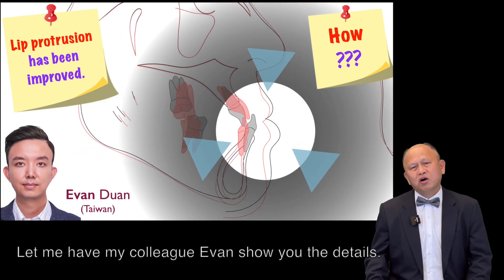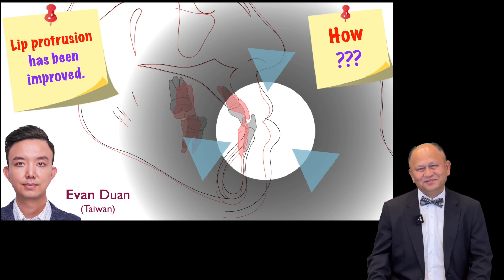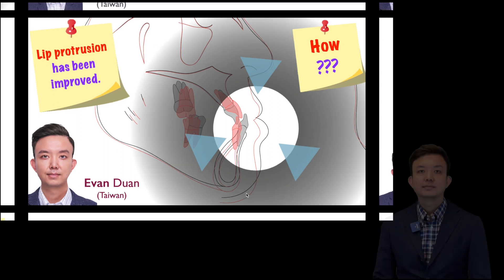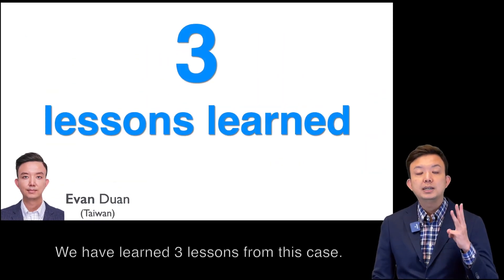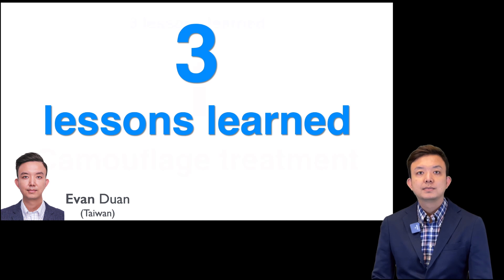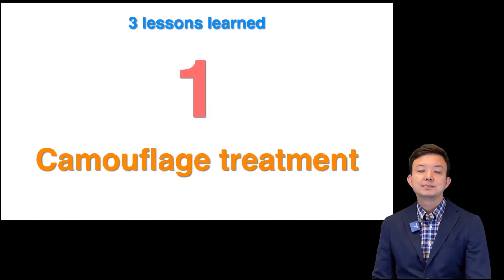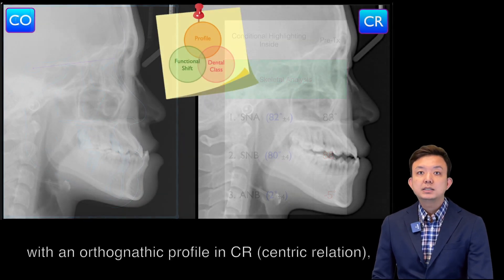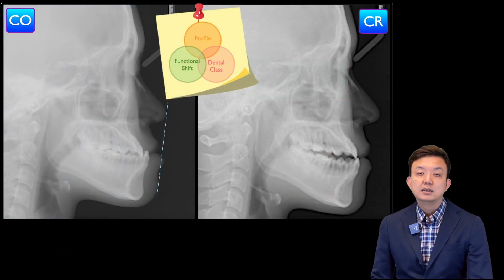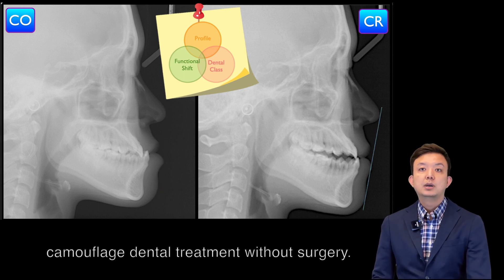Let me have my colleague Yvonne show you the detail. Thank you, Chris. We have learned 3 lessons from this case. Lesson number 1: Camouflage Dental Treatment. For Class 3 patients with an alternative profile in CR, we can try to carry out camouflage dental treatment without surgery.